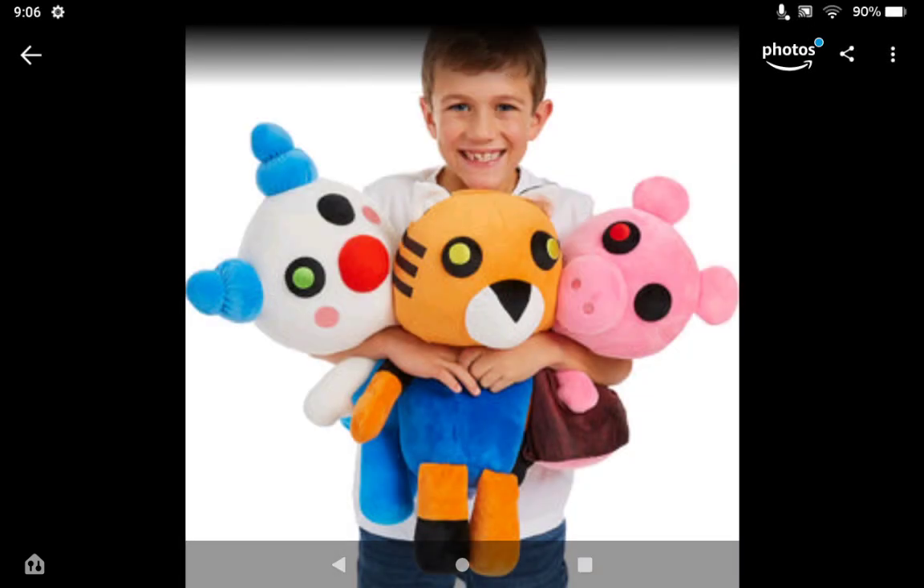Next, we have the Jumbo plushies. They only made one wave of these, and it came out during Series 2 but they're using the Wave 1 designs. They made Piggy, Taggery, and Clowny — they never made more of these, which is kind of sad because these look cool. I don't own any of these, but there are some on the website still. Piggy has been completely sold out, but they still have some Clownies and Taggerys.